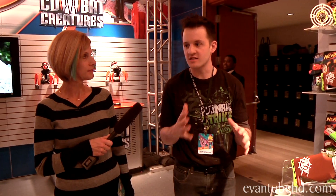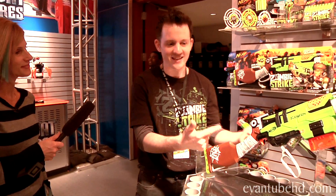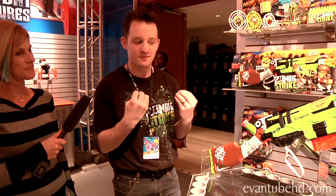Zombie Strike is a line we launched in late 2013. For 2014, we have a huge range of blasters, crossbows, foam swords — everything zombie-themed. You'll see we have these cool do-it-yourself sort of details on it, a very authentic zombie apocalypse experience.